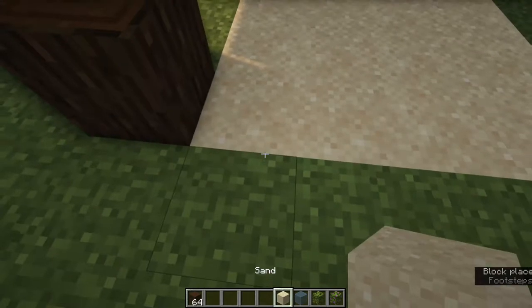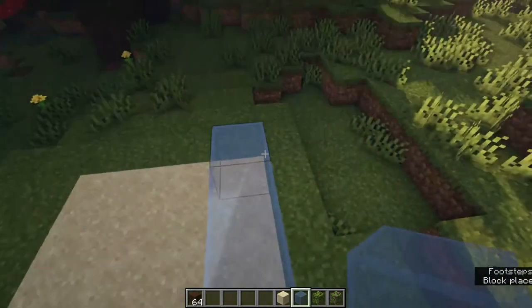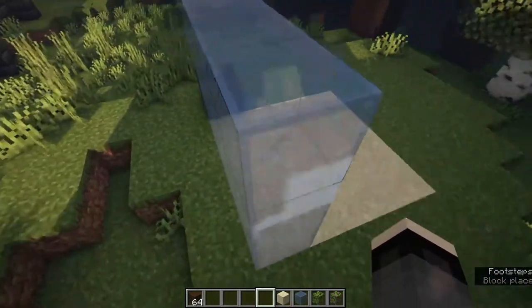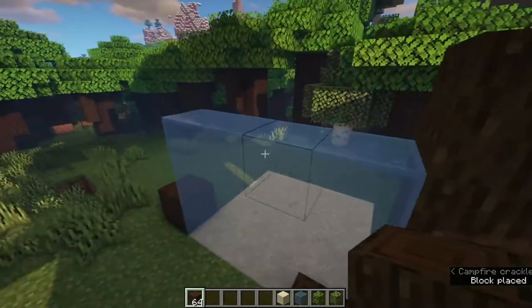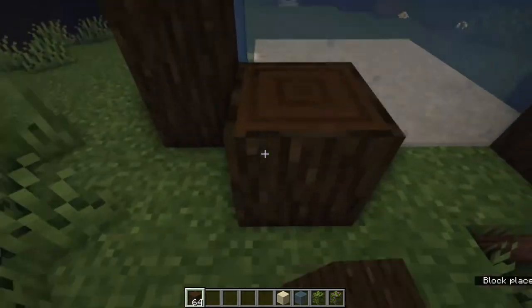Next we'll just put down some dark oak — I really like the dark oak and you'll see why. It just looks much better with the contrast. And I really like using the light blue glass blocks here because it really just makes the water look a little more watery.